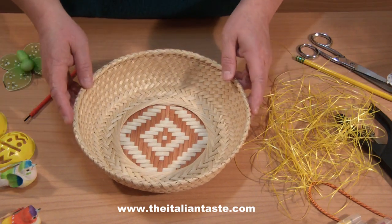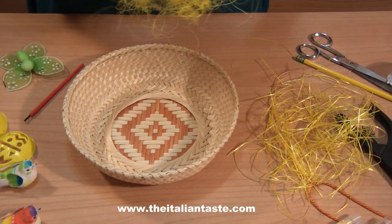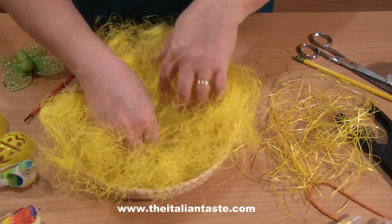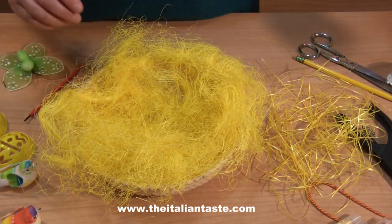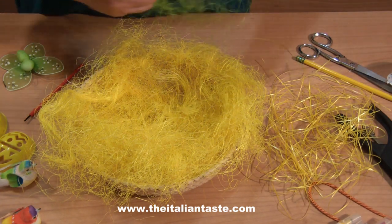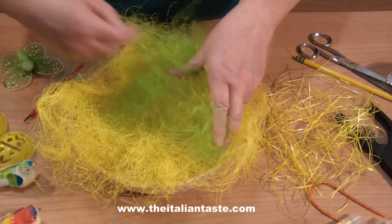Do you like nests? Nests are typical in spring season. At first I make the nest with a little basket. I fill it with Easter grass, using yellow and green Easter grass to have touches of different colors. I press them well in the basket.